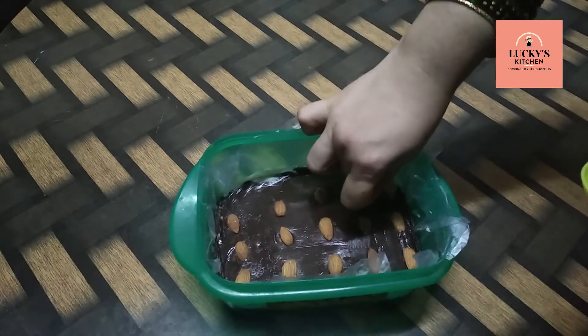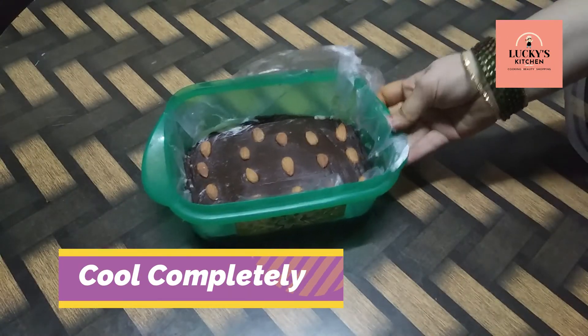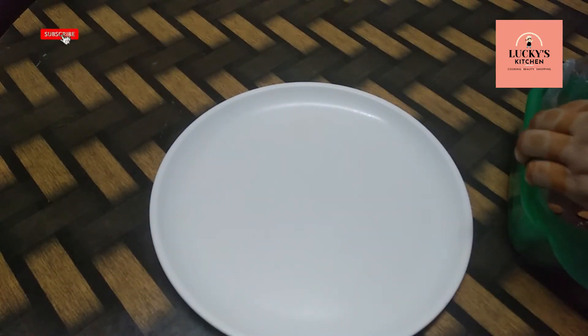We will let it cool for 10 minutes and then put a plate over the bowl.